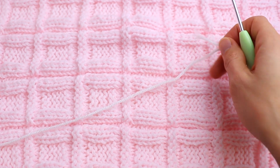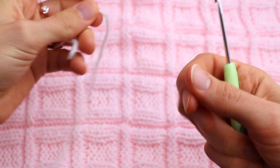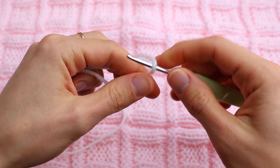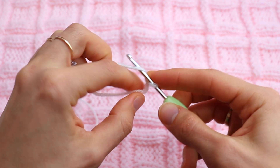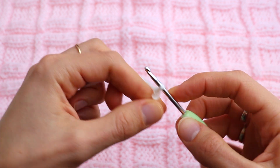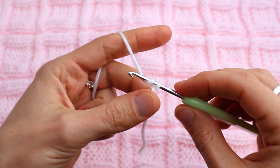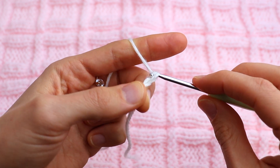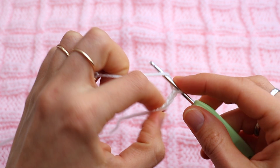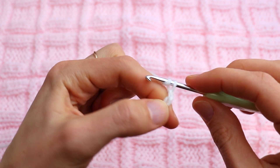You may also use cotton yarn. Today I'm going to use a medium weight yarn, 100% acrylic yarn, and a 3mm crochet hook. We start with chain six: one, two, three, four, five, six.